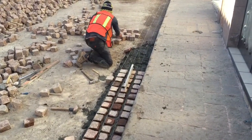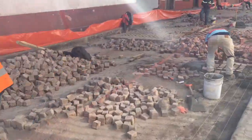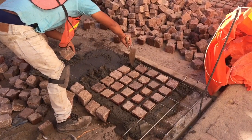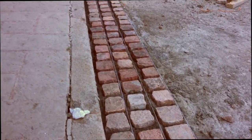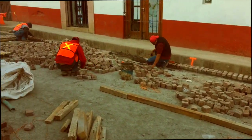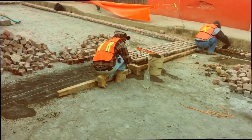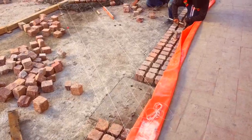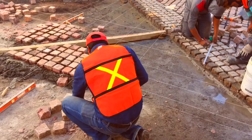They begin each section by creating a rectangle that consists of three bricks along both sides of the street and then five bricks in a line across the width of the street. They've created a series of these brick rectangles all the way up the street, and then each one has a crew working to fill in the bricks inside that rectangle. The next thing they do is run a 4x4 down the center of the street and use it as a guide to run string lines at a 45 degree angle from the center of the street over to the edge, going down at about a 3% grade.